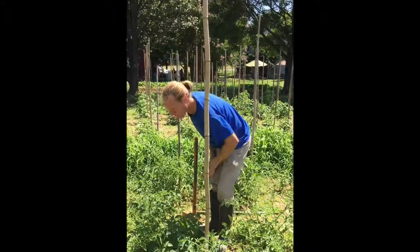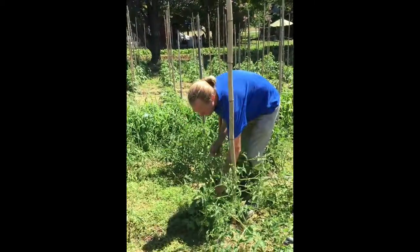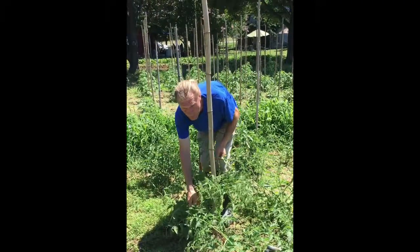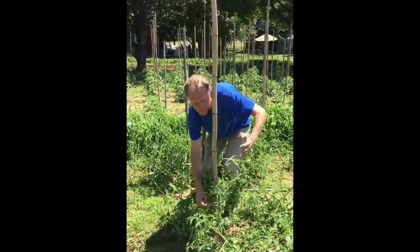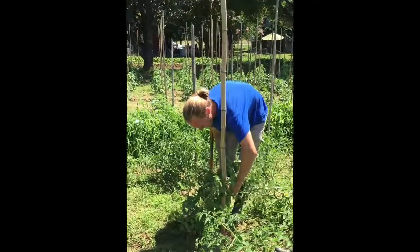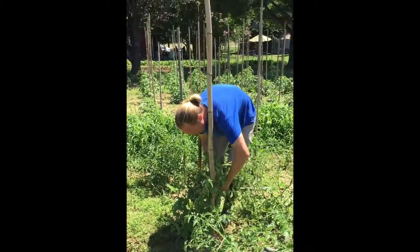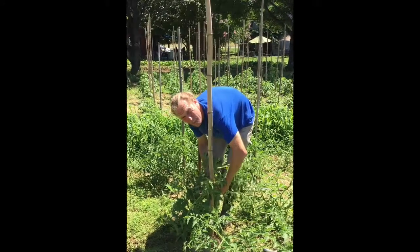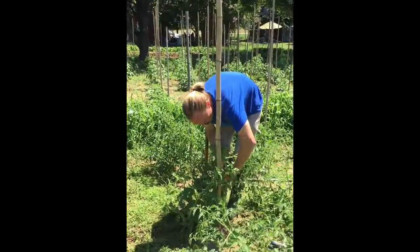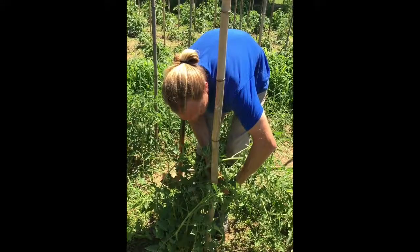Now picking it up — also very important — just don't grab it. You're going to want to try to get as much of it tied in here as possible, because when these things start growing, even though they're not a bush tomato, they will bush out as well — they'll grow up and out. So the more that you kind of get into your initial tie, the better your life will be in the long run. Sometimes you need to have a buddy with you, especially if they've gotten a little out of hand, so they can push everything in once you get it tied.